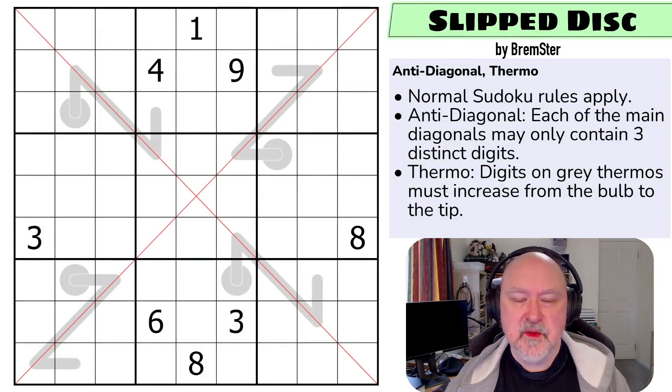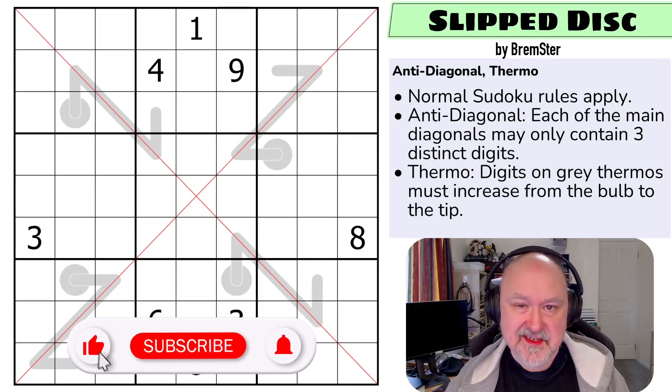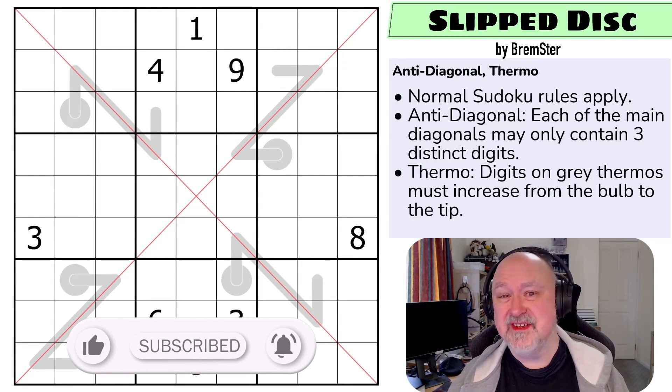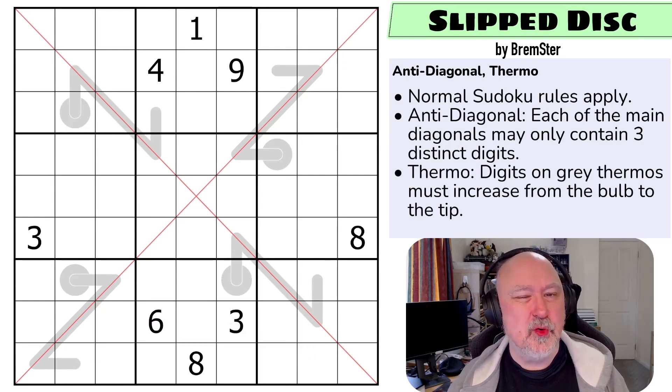Hi and welcome to Bremster Puzzles and welcome back to the Sudoku Takeout series. This is pack four, the Trivalent Sudoku pack, which is our anti-diagonal pack, and now we're getting into the puzzles that the testers all rated as hard. These puzzles have some tricks in them that may not be obvious at the beginning.